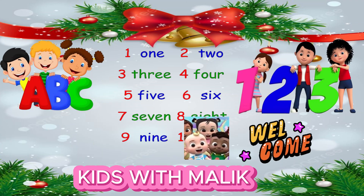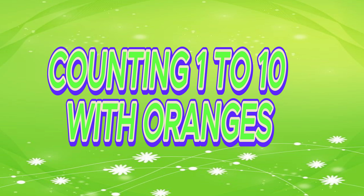Welcome to my channel, Kids with Mallet. Counting one to ten with oranges.